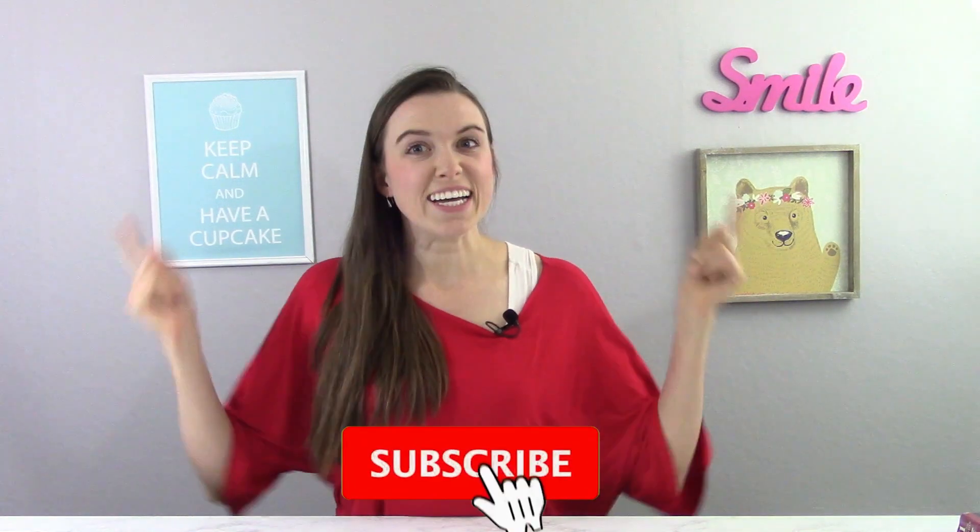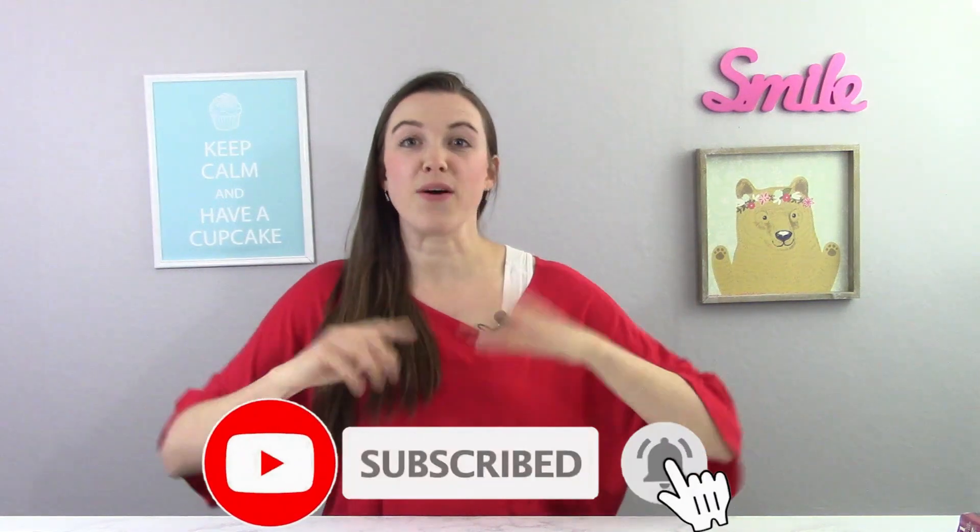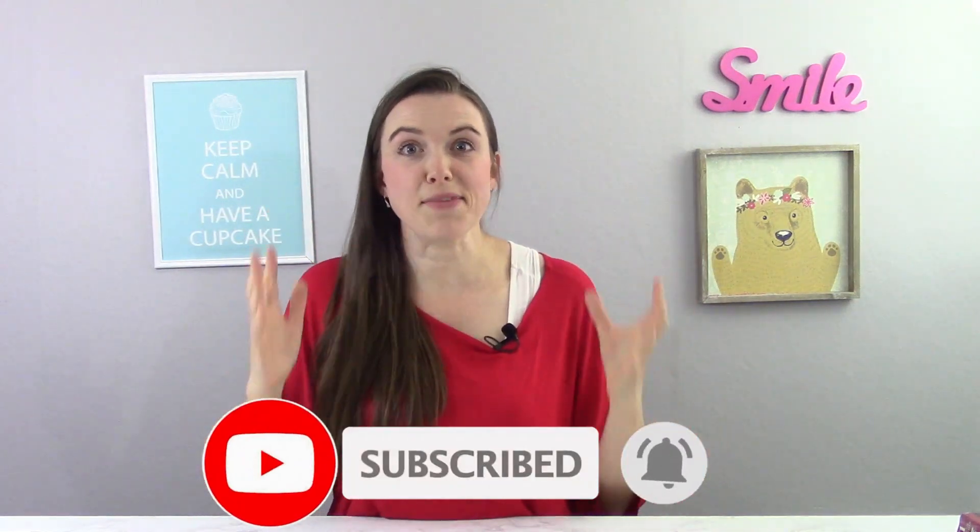Now if you're new here, click that subscribe button down below. I have so many other cupcake cakes and birthday party cake ideas. Now let's get started.